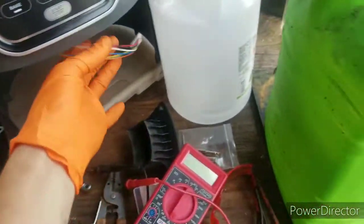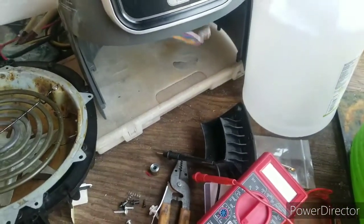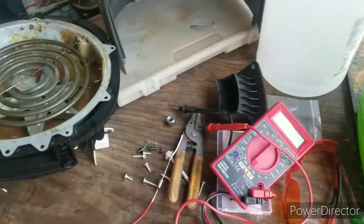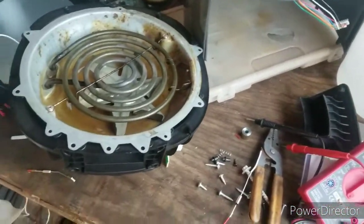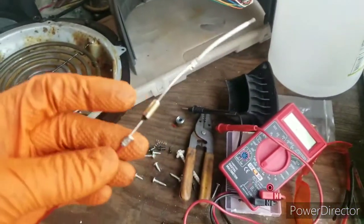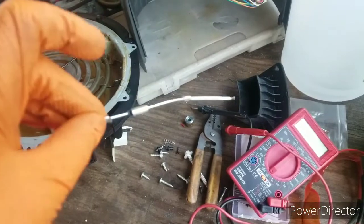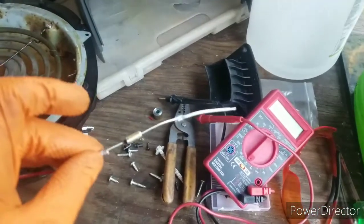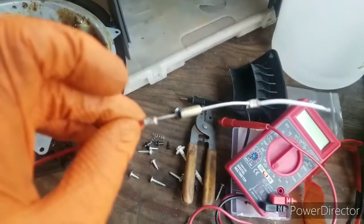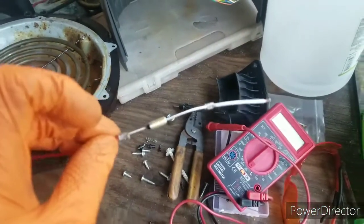Then I moved on — I started checking for broken connections, broken cables, nothing. And then I found out I was not getting any power to the board. I started looking even further and then I found this right here. This is called a thermal fuse, rated for 184 Celsius, and this was the problem.